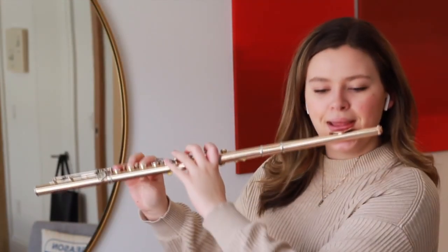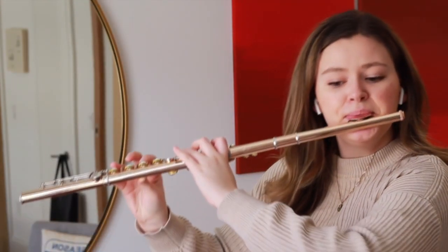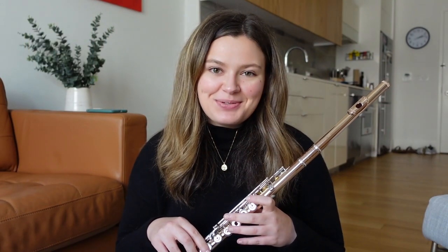Hi, I'm Alison Fierst, Associate Principal Flute of the New York Philharmonic, and this is What's In My Case. Today I'm going to take you through my instrument setup and some of the gear that I use as a flutist in the orchestra.